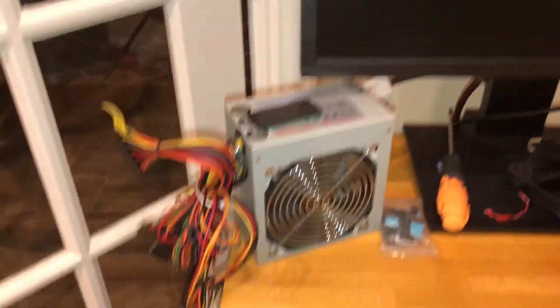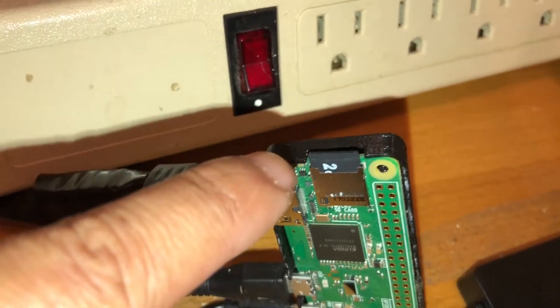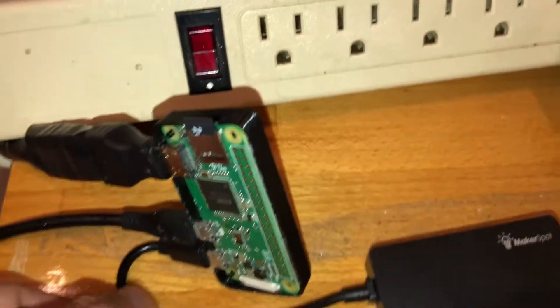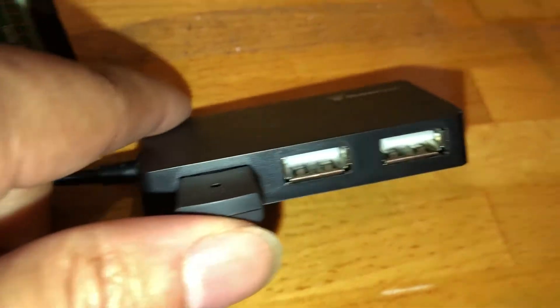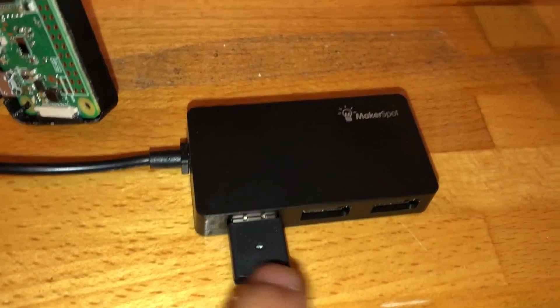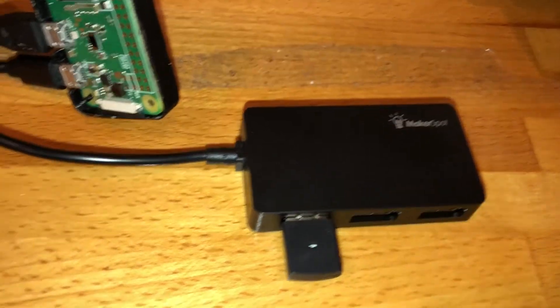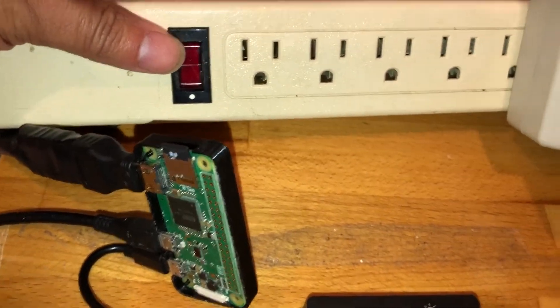The HDMI is plugged into a monitor so you'll be able to see the Pi booting up. It has a 2 GB micro SD card with Raspbian already loaded. I also have a passive USB hub that takes the micro USB and breaks it out to three full-size USB ports, which I'm using for a wireless keyboard and mouse, with two additional USB ports available for more peripherals.